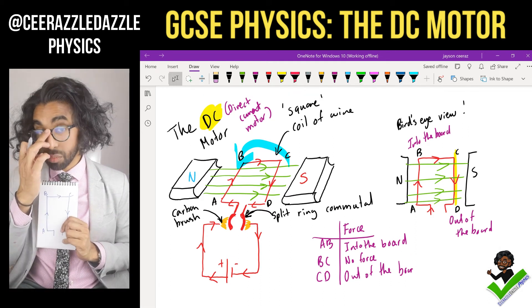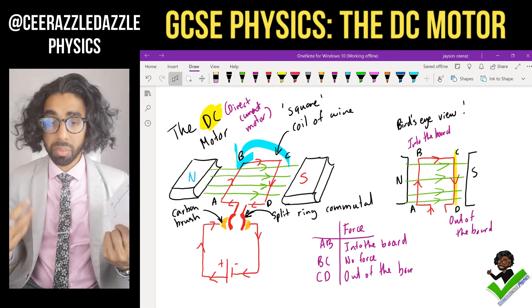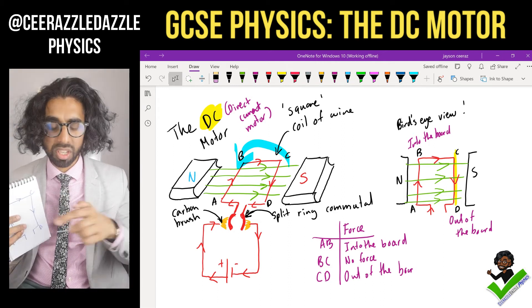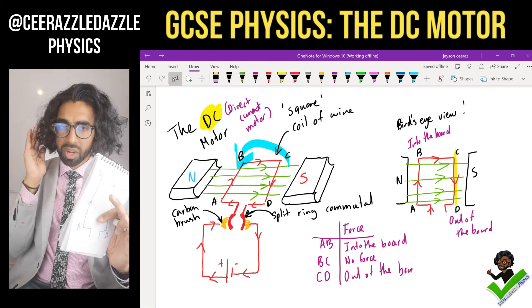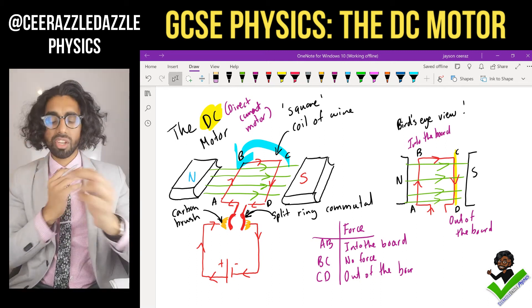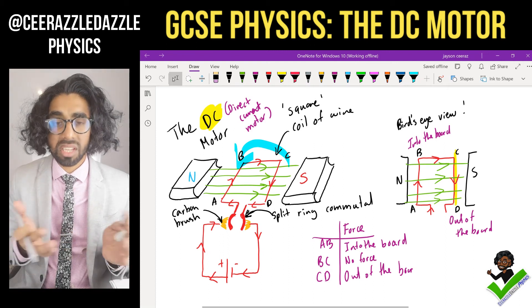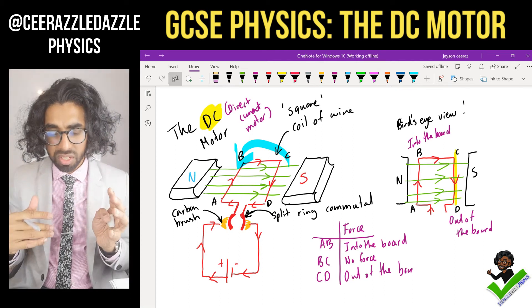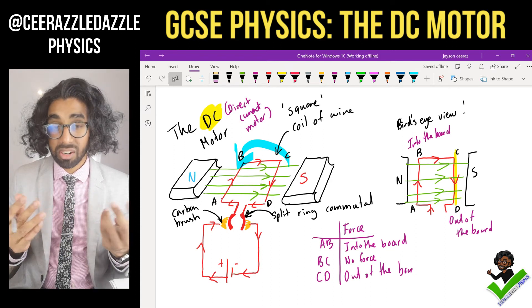Make sure you understand how this works. In the exam they could ask about the construction: a north and south pole with a permanent magnetic field, a square wire in between — one part experiences force in one direction, the opposite side experiences force in the opposite direction, causing rotation. This is found in every single fan and washing machine.